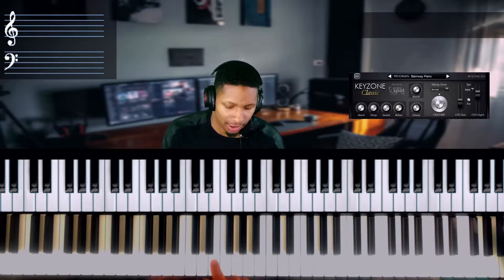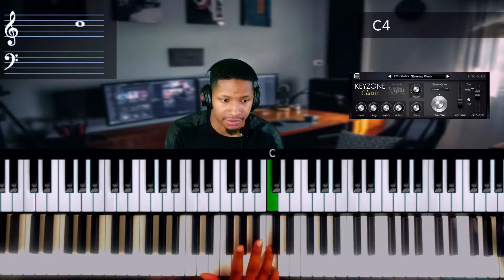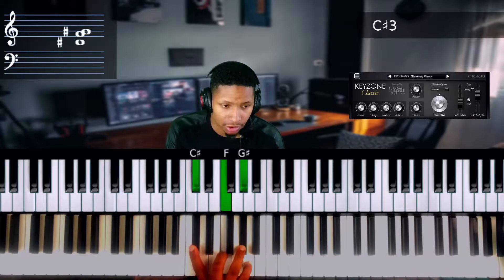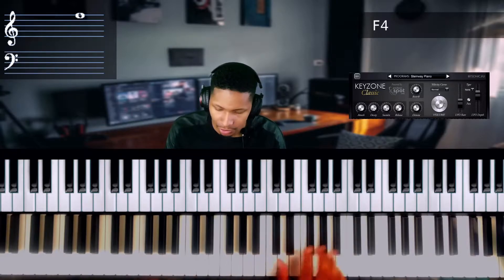Essentially your extensions are your 9s, your 13s, your 11s, your 7s. In your major chord we got one, three, five — so the extensions are everything that's not in that major one, three, five. So you got your 9th, 11th, 13th, 7s, and so forth.